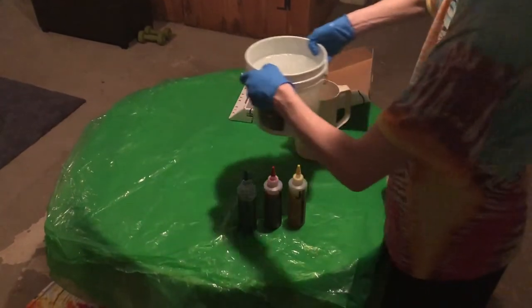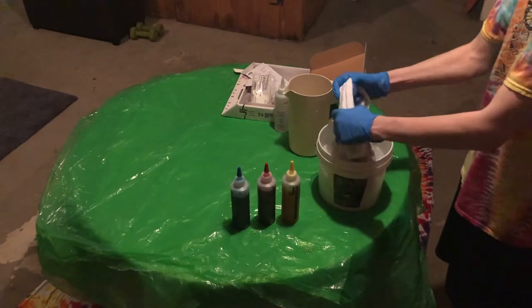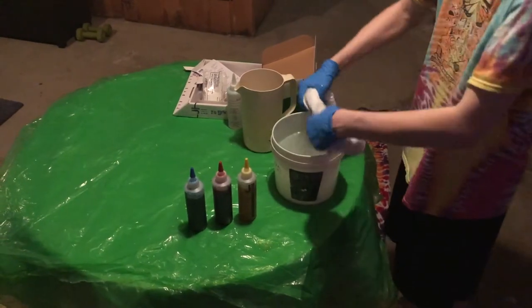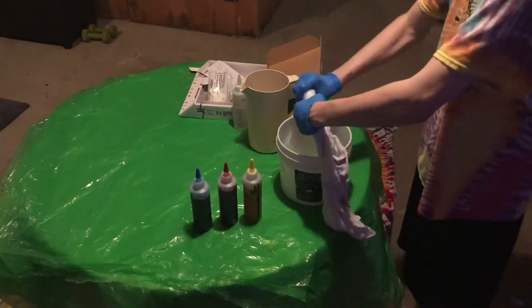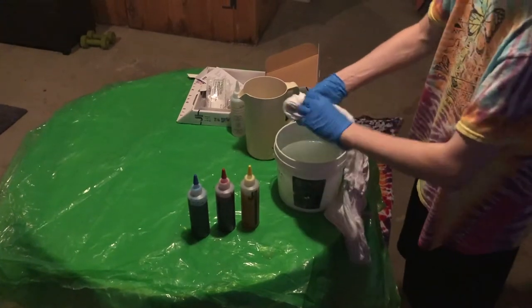Now we're going to wring it out. You might wring it out as much as you can. Soda ash is not as harmful on your clothes as the dye, but it can dry your hands really well. So that's why I prefer gloves for this part.